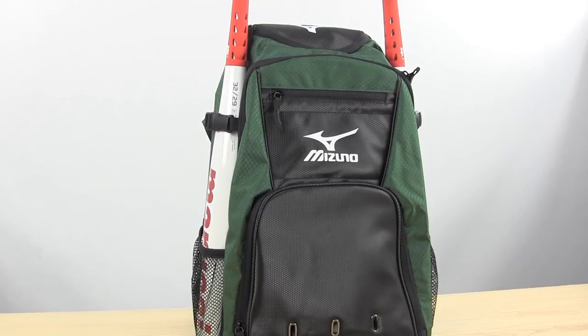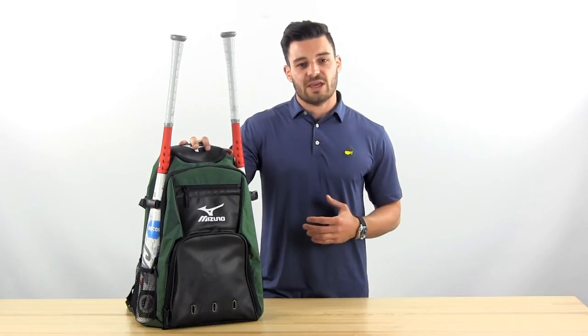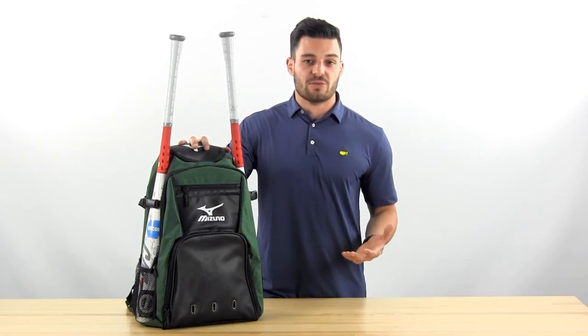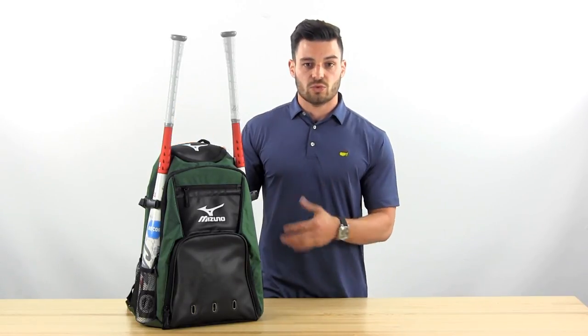At number five we've got our Mizuno Organizer G4 backpack. It really works well for beginners. The simplistic design comes with all your basic features like the J-hook for hooking onto the fence and dual bat holders.